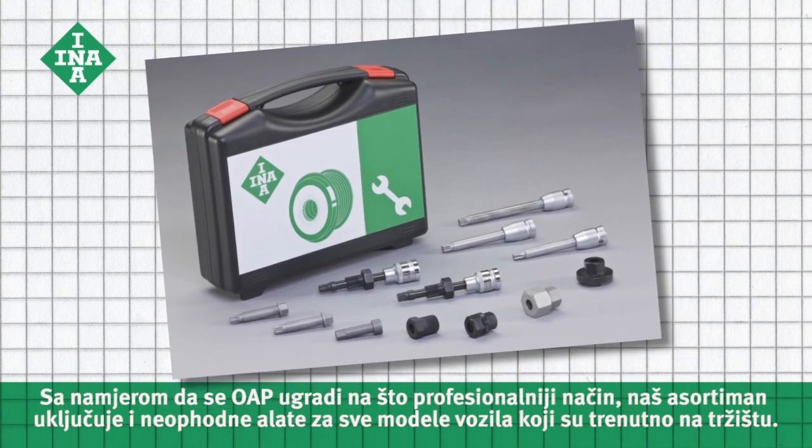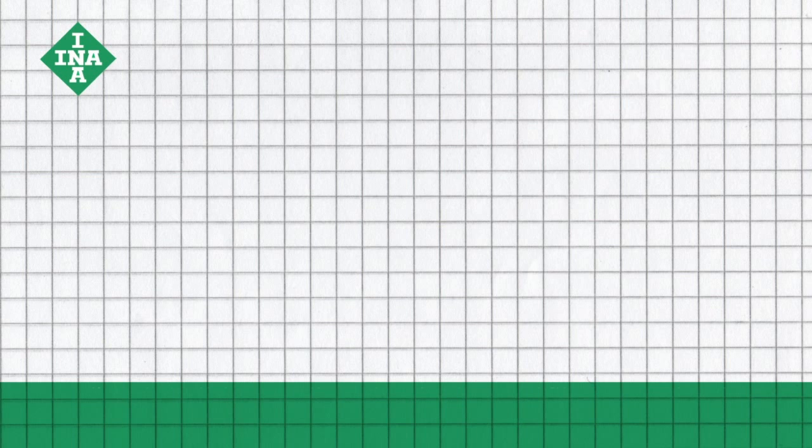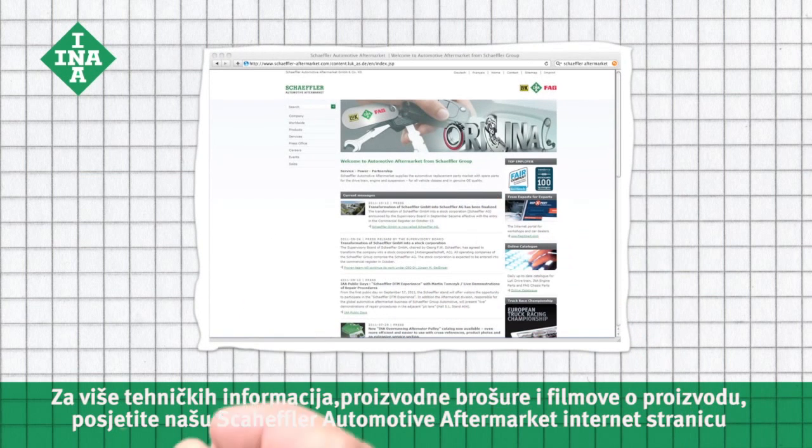In order to professionally install the OAP, this complete toolbox includes the required tools for all current vehicle models. For more technical information as well as product brochures and videos,